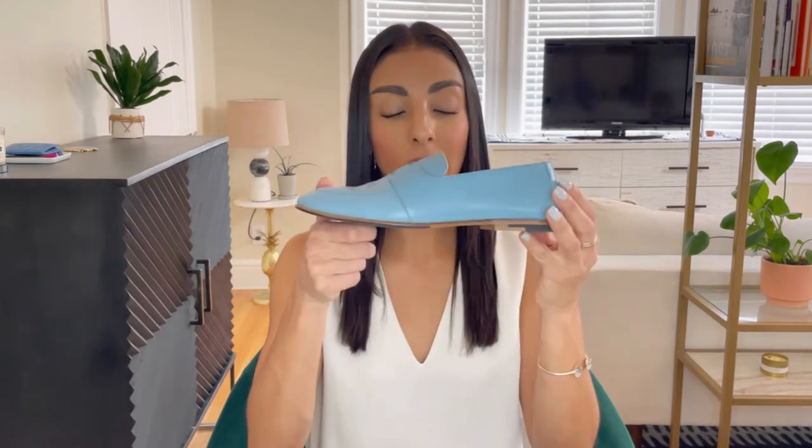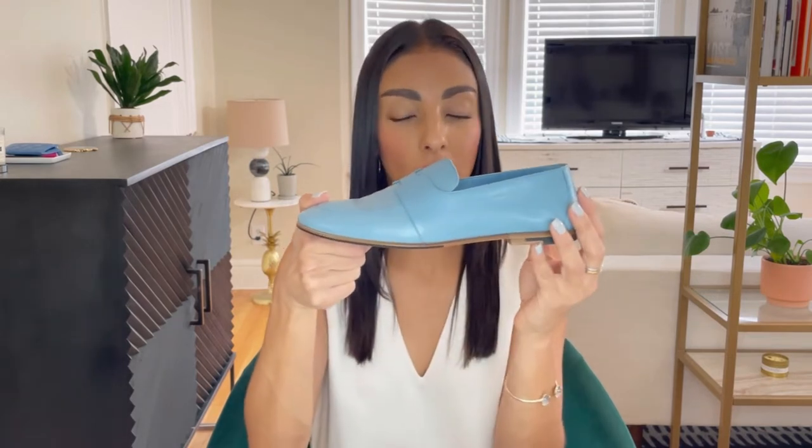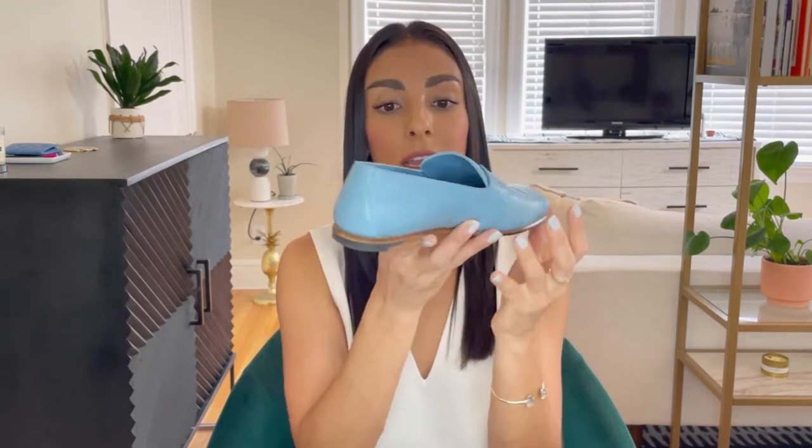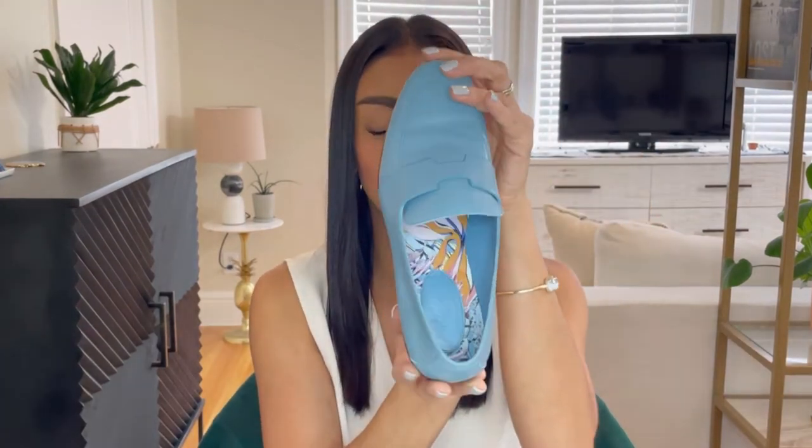I decided to go with the blue color because I feel like this blue can be worn all year and matches a lot of different things, especially with jeans. I would typically go for a black or white version, but white can get dirty really easily, and black can look pretty formal for a loafer — a bit more serious and dressed up. Since these were casual shoes, I went with the fun blue color and I really love them.